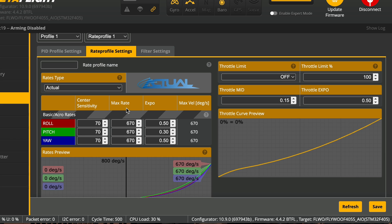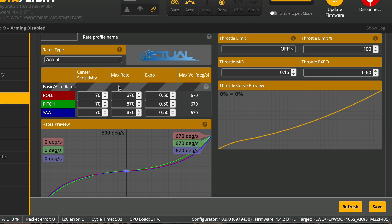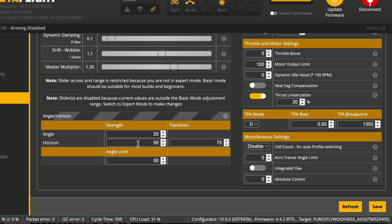After I get my throttle where I want it, I start working on my rates. For indoor drone tours, I don't want my rates to be super high — I don't want any quick jerking movements in my footage since these drone tours are supposed to be cinematic. So I will normally do lower rates than what I have on my freestyle quads, but honestly it depends on how you prefer to fly. Then once I get my rates, I make sure that angle mode is set up on my drone and I make adjustments to the angle mode as I see fit.